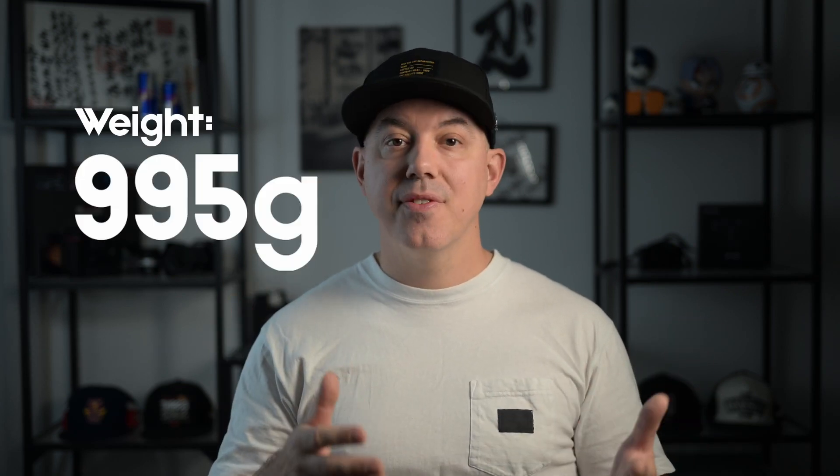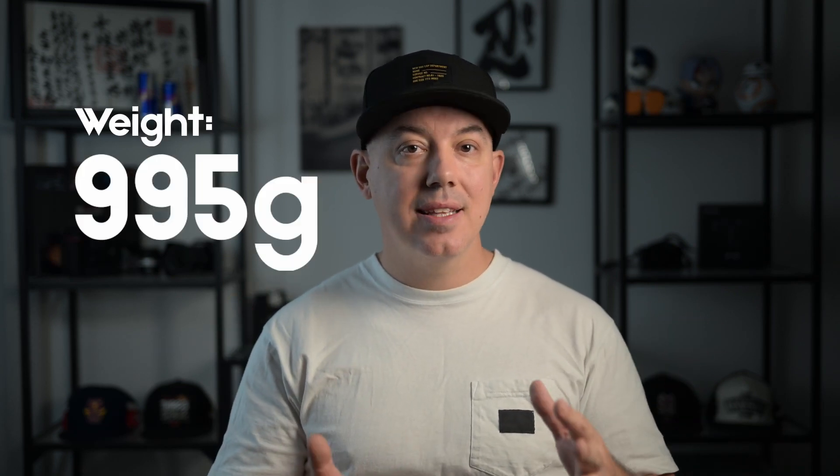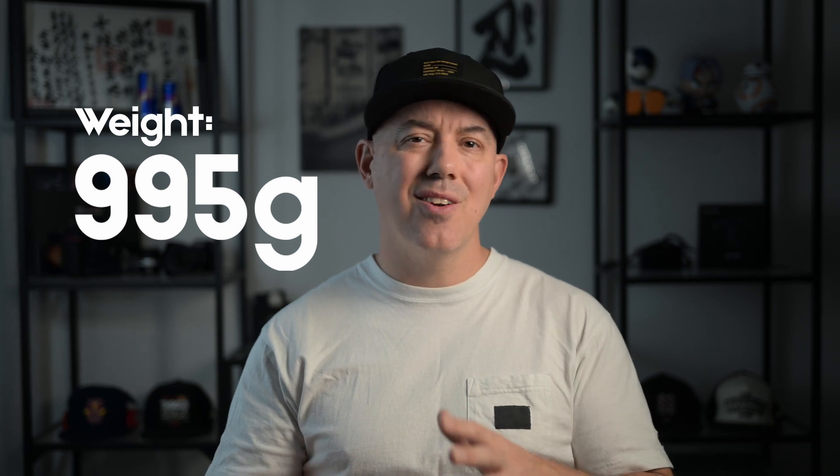First off, let's take a look at the physical characteristics of this lens. The lens itself weighs 995 grams, which means it's not a light lens by any means, but it's not overly heavy either. Having a bit of extra weight in these higher-end premium portrait lenses, especially when they shoot at f1.8, is kind of a necessity — just the nature of the beast.